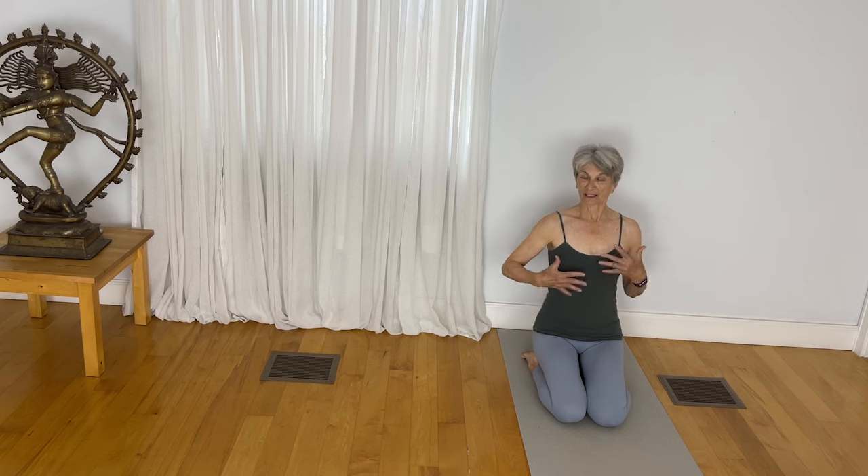One of the most beneficial poses in yoga is to do a squat. Squats are so beneficial for your hips and for your spinal flexibility.